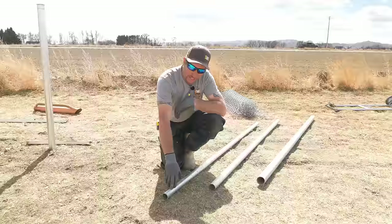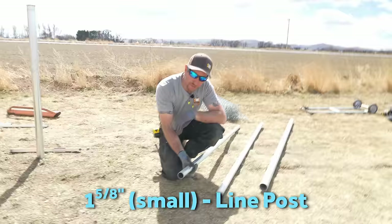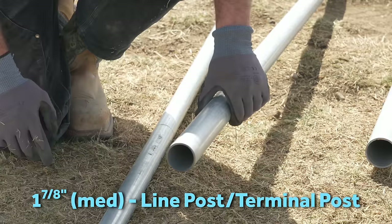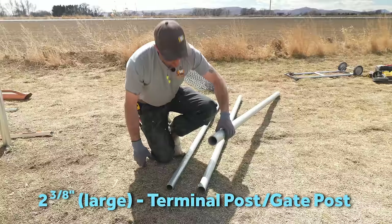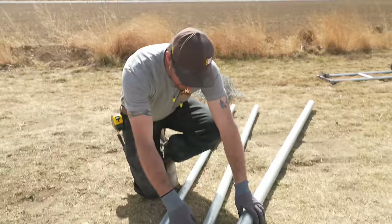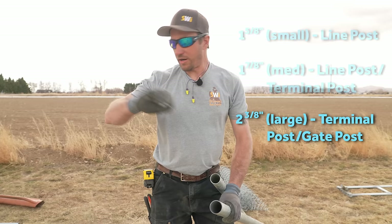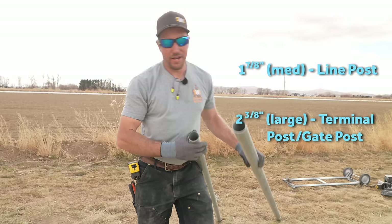This is an inch-and-five-eighths line post; the gauge is very small — 0.065 — which is a residential gauge. This is an inch-and-seven-eighths post, also 0.065 gauge, which can be used as a terminal post. Typically we use the inch-and-seven-eighths as a line post and the larger one as a terminal post. This post right here is a two-and-three-eighths post. All these posts are outside dimensions — OD, not ID. Keep in mind that your inch-and-seven-eighths post should not be used for a gate; you want to upsize to two-and-three-eighths.